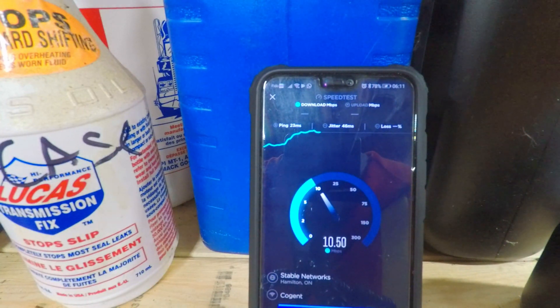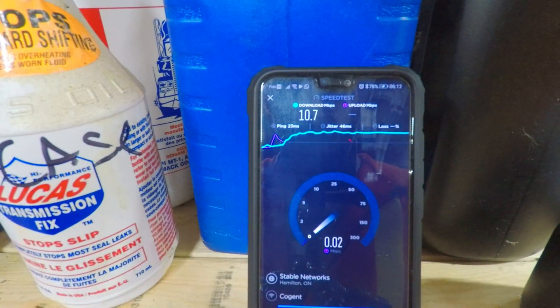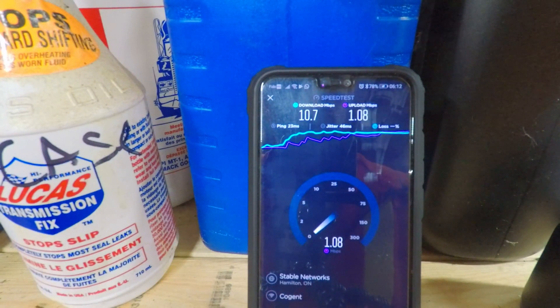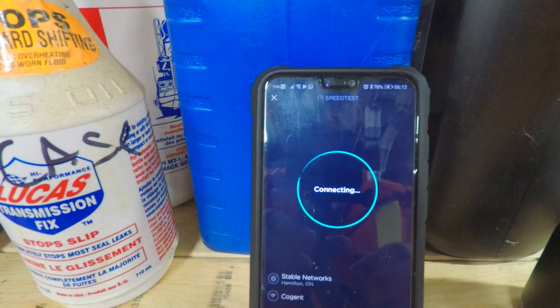Wow, look at that - right up to 10! That's awesome. 46 millisecond ping and I'm on the EXT network. We're way out in the country so I've got one of those 3G antennas - 10 megabit download and 1 megabit upload. And I'm getting 10 download and 1 upload on the extender, so it's as if I'm right in the house.